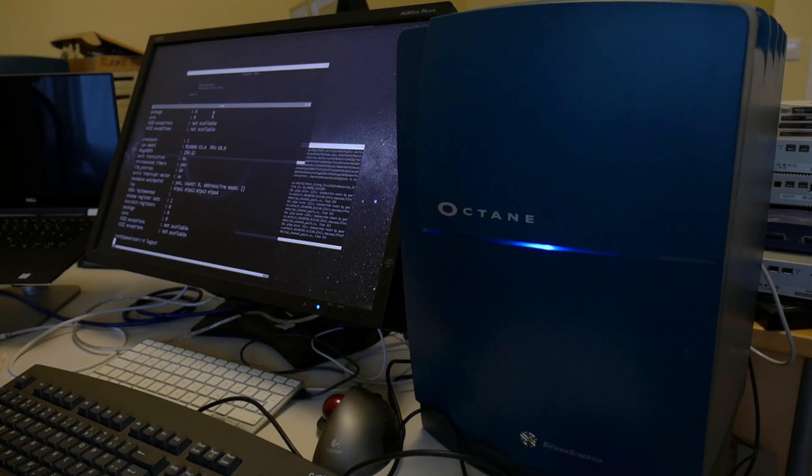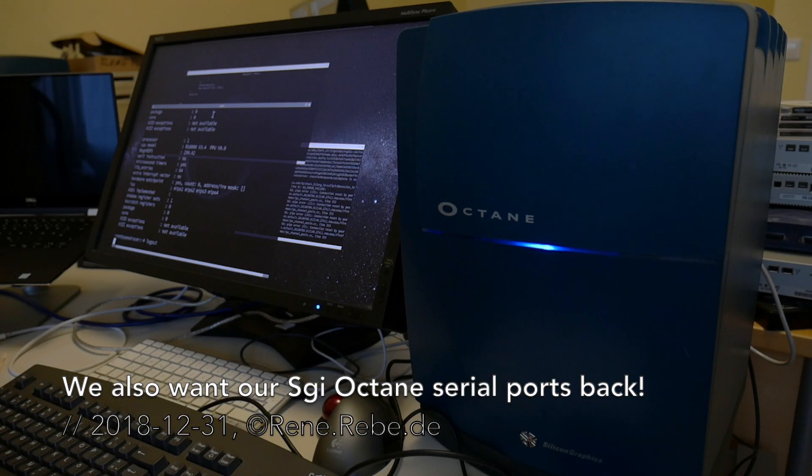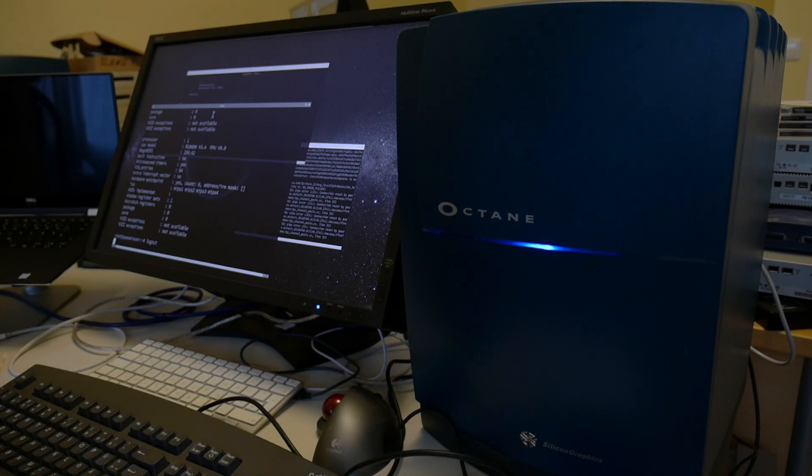Welcome everyone to today's video. The other day the Octane video ran a little bit long with all this stuff not working, when I actually mostly wanted to test the Siri consoles. So today I did just that.